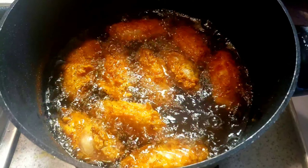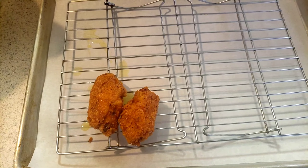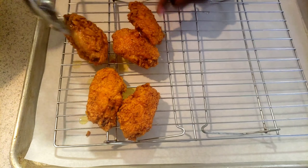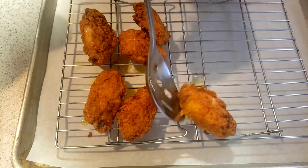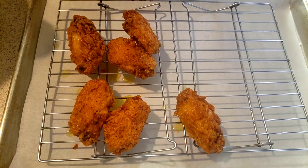Our wings are ready. Now I'm going to take them out. I have my pan here lined with parchment paper and a cooling rack to drain off the excess oil.